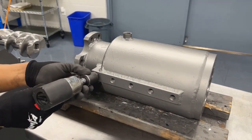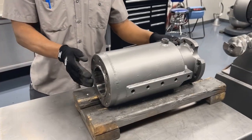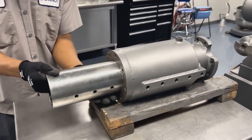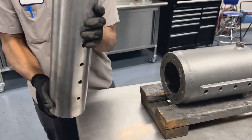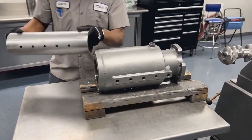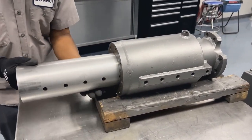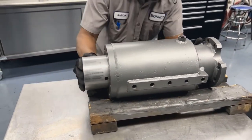With the barrel removed from the rest of the extruder, remove the dummy pin and slide the liner out. With the liner removed, you can slide in your new liner. The liners are unidirectional, so you'll need to be sure that they go in the correct way.